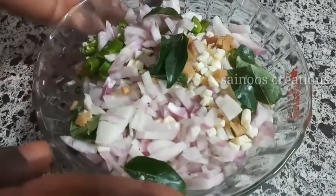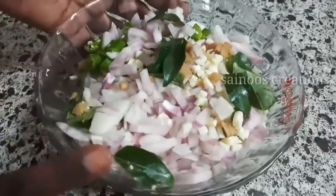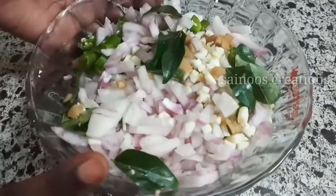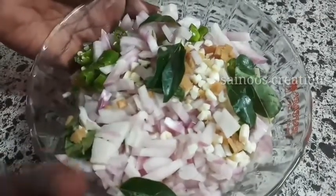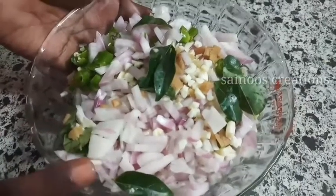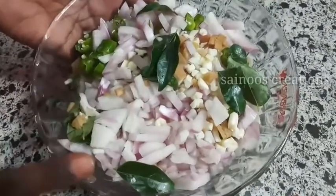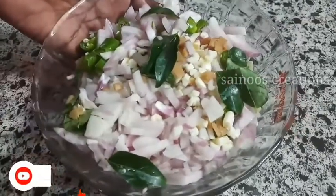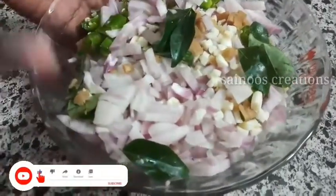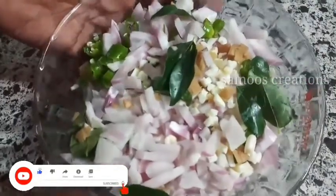I am going to make a filling here. I will be adding 3 to 4-5 seeds. In the pot, there are 2 leaves. I will cook with this.